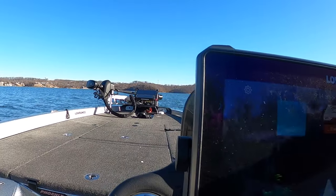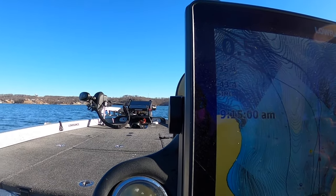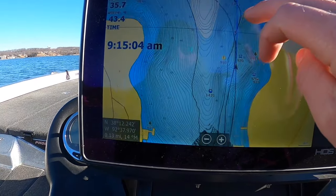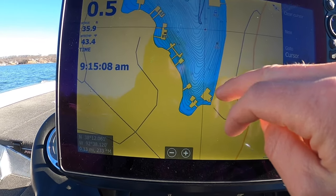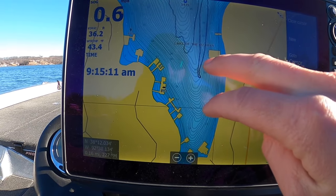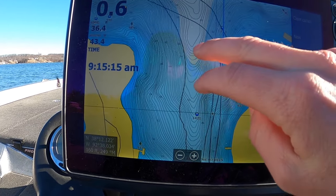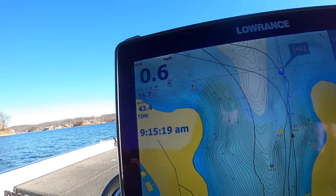As far as your mapping goes, let me zoom in here — this is just a creek, or really just a cove. There's not a lot of structure in here, but basically what happens is the shad just move in here and the crappie come with it. That's really what you're looking for: shad and these deep guts, and there's going to be some crappie nearby. So we're going to set up here.